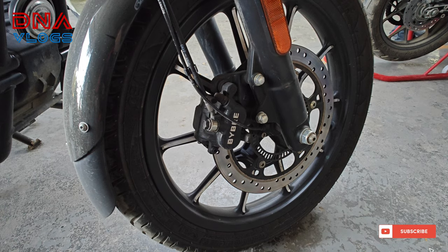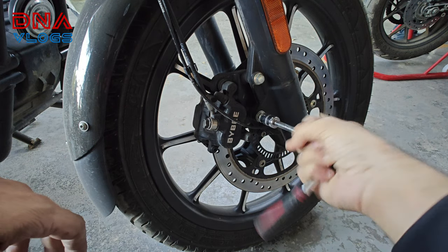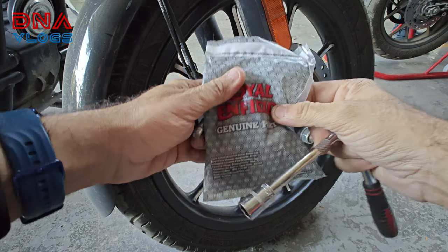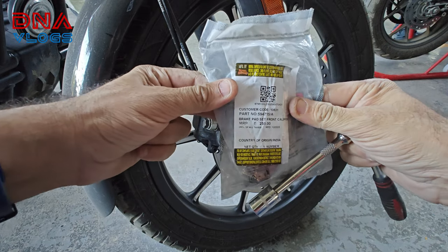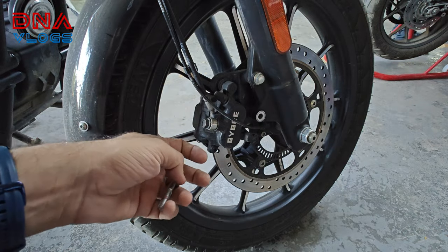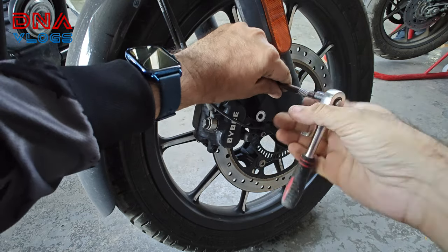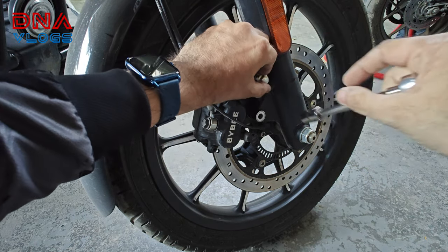I have already loosened the caliper bolts. I will just remove it and we already have the new pads — Royal Enfield original, got for 250 bucks. This is the part number. So we will remove everything first, clean the brake pads, clean the caliper and then install the new pads.